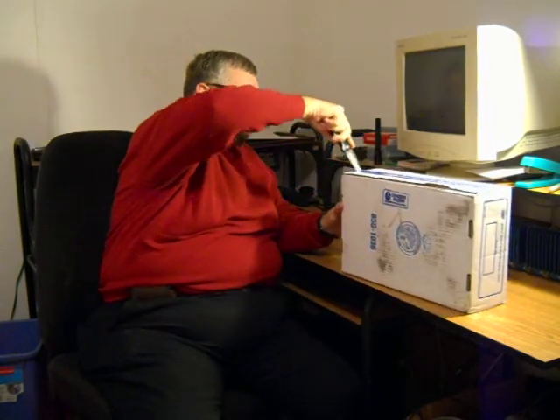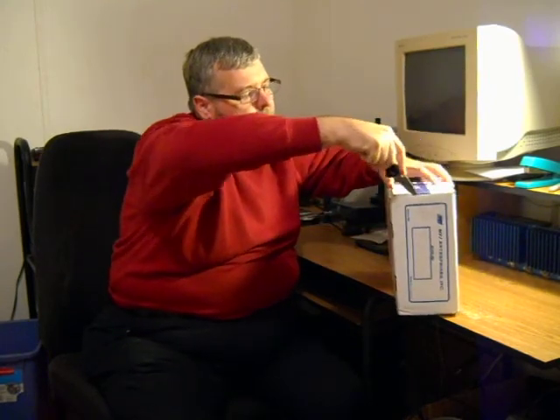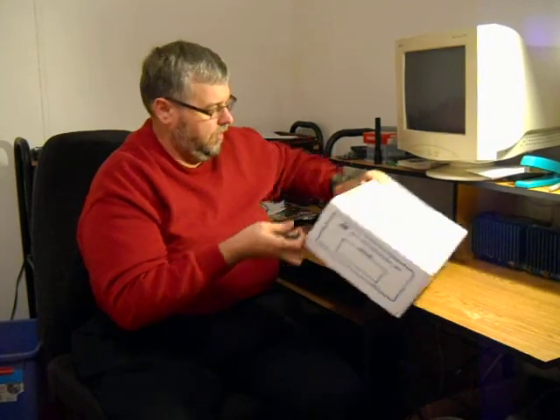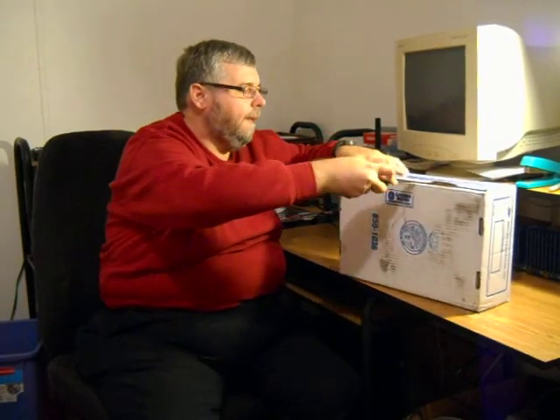This showed up on the porch this afternoon from UPS. I woke up this evening and found it on my way out to work, and I'm going to open it up. Cats are very interested in what's going on here in daddy's radio room. There's even more tape underneath — hang on — all right, now we're done, I hope.